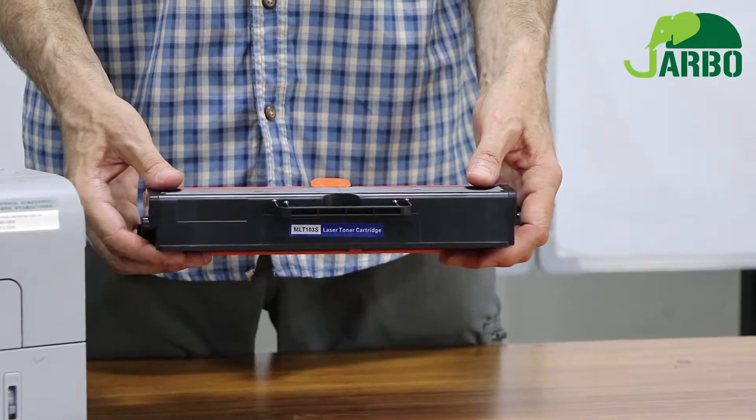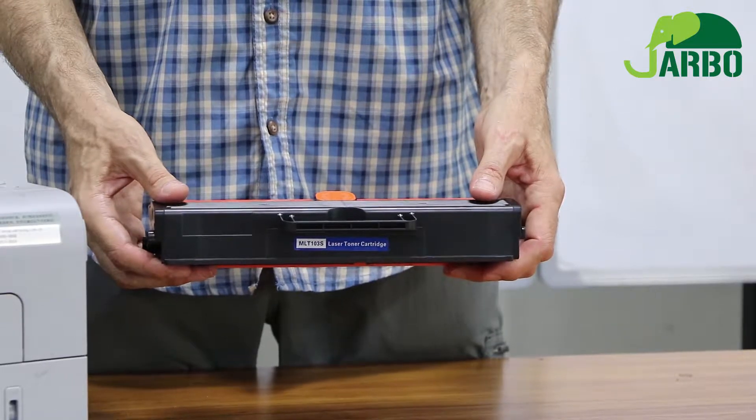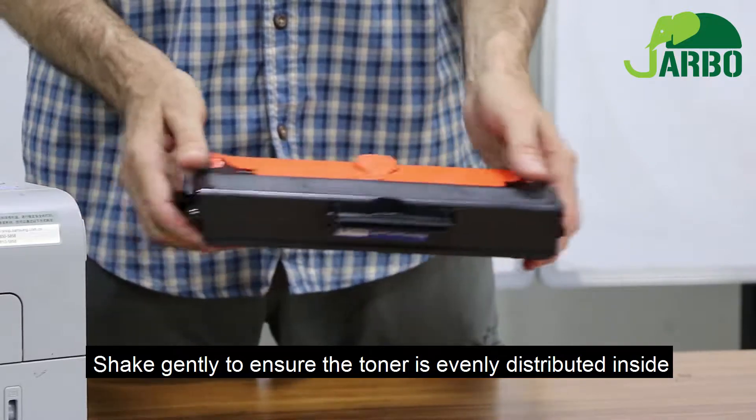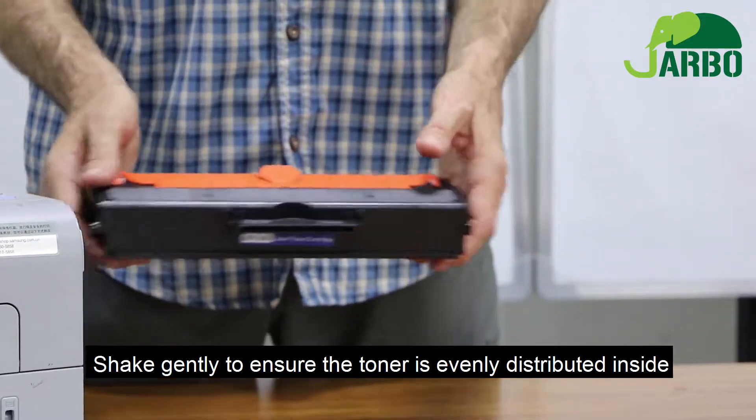Now we will demonstrate how to use replacement toner cartridge model number Samsung 103 toner. Our first step is to gently shake the toner cartridge to evenly distribute the toner powder within the replacement toner cartridge.